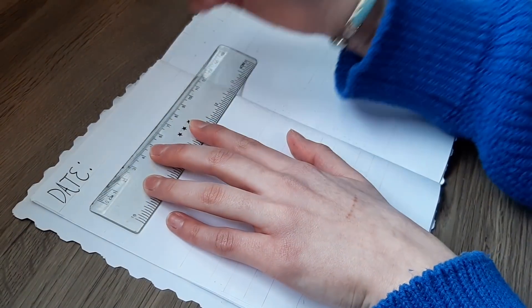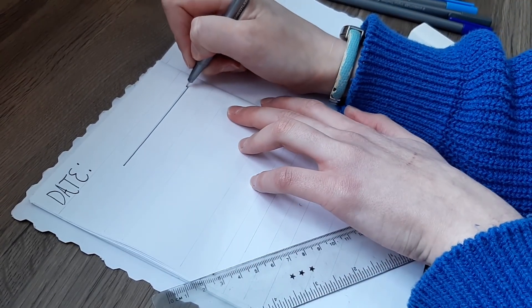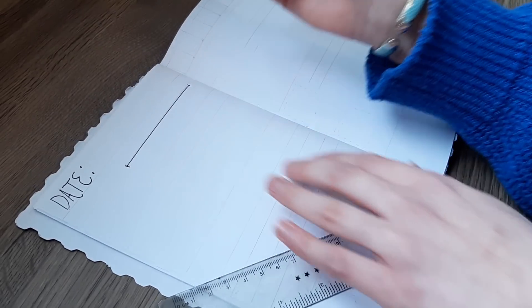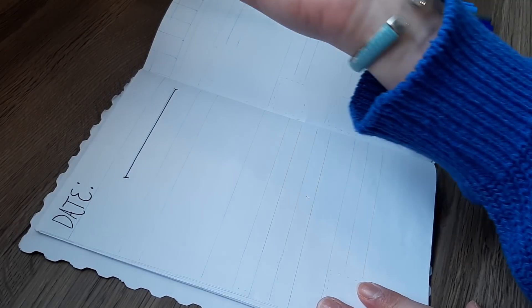I like to make a scale of what I called the 'level of ED fuckery' — meaning how much my eating disorder is messing with my brain on a particular day. I think that's helpful so I can go back and see how I reacted to that and what helped me and what didn't.